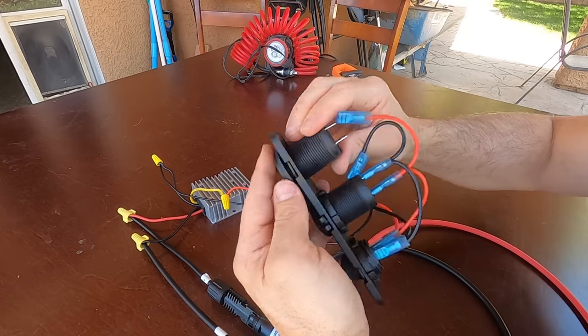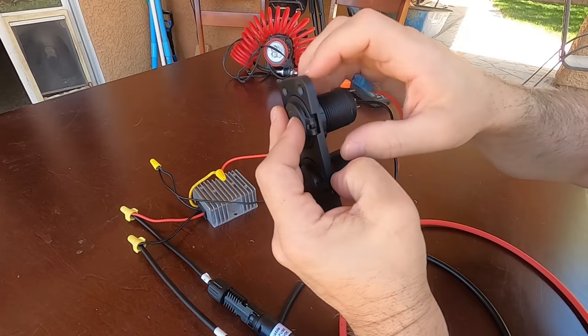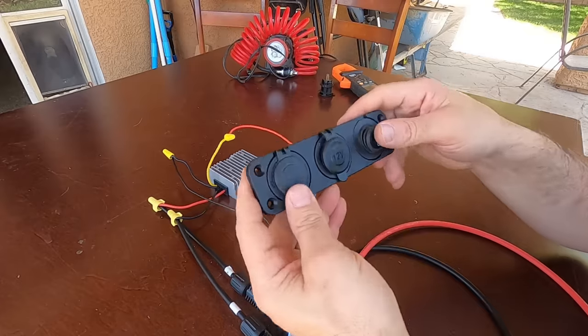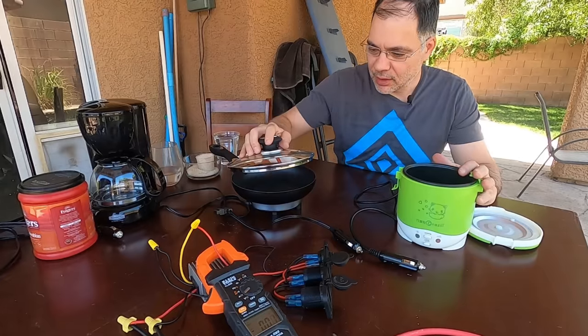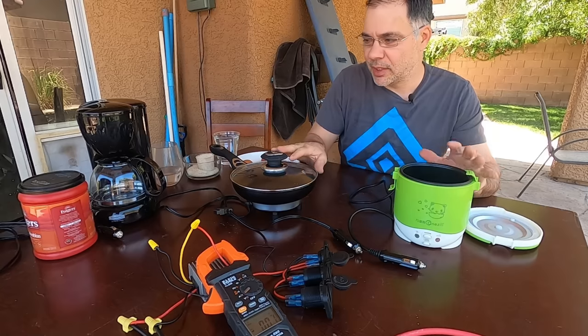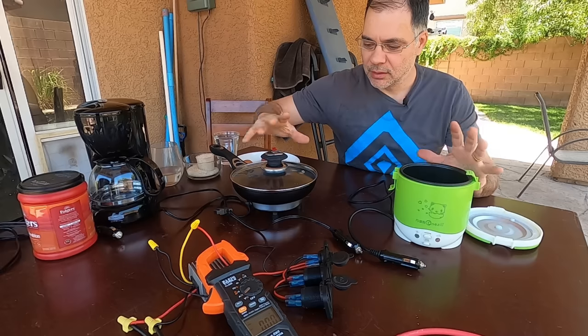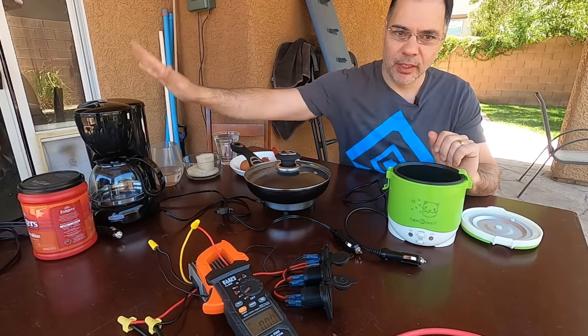Before we test the cookware, I'll swap out the USB module for another car adapter outlet module. A nice feature of this system is that you can purchase individual modules to customize your panel however you like. We're going to first do the skillet and the rice cooker — we cannot run the skillet and coffee maker at the same time as there's too much power draw. These two together should be fine, though it's going to be pushing it to the limit.